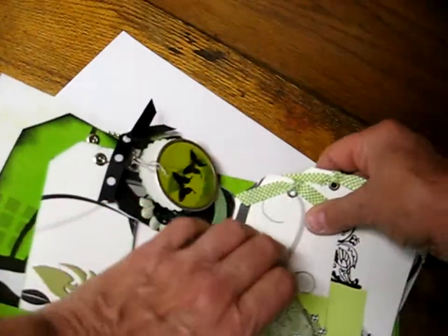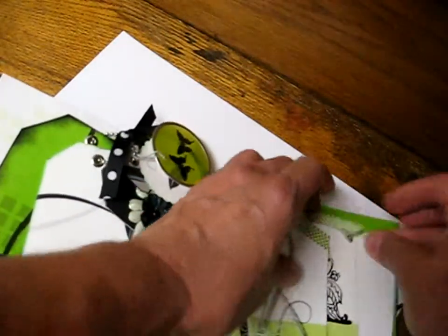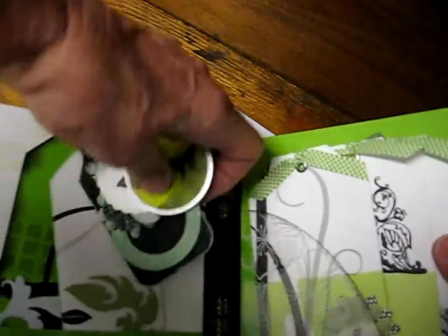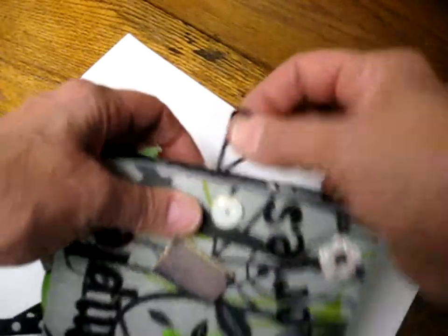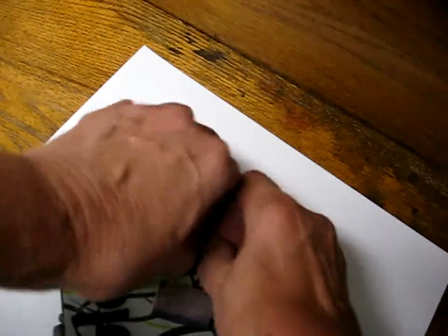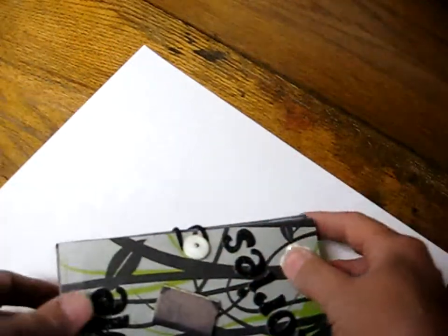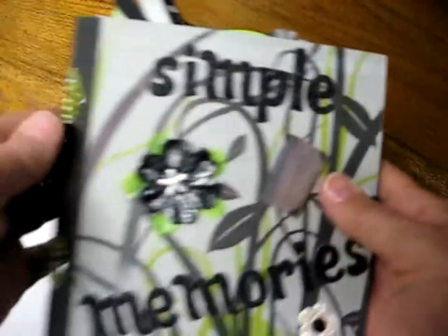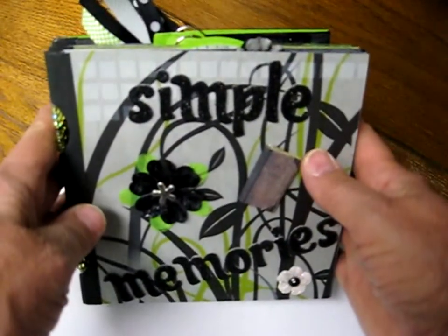And that is my book — my trade mini for August. A little bit out of the box for me, but I really like the way this book turned out. We have the shank button and hair tie closure on this book. This is for Laura, and Laura, I surely hope you like your book that you can put simple memories in. Thanks for watching.